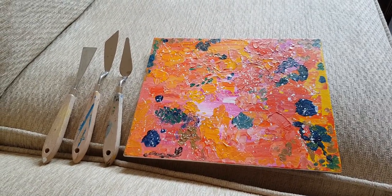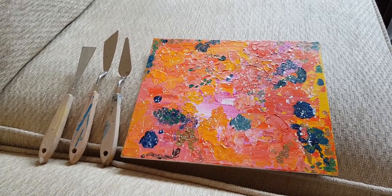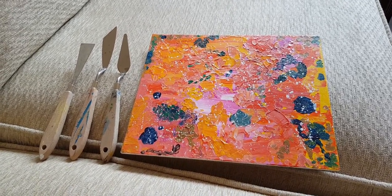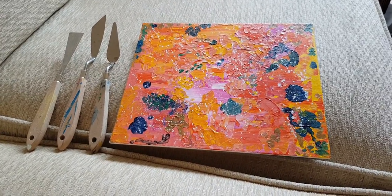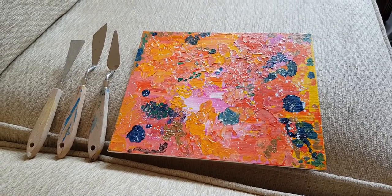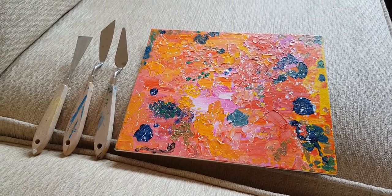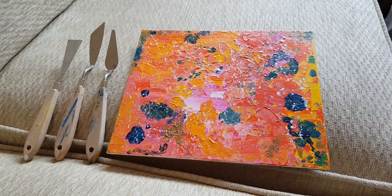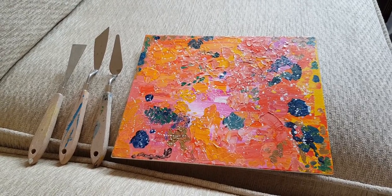That's it for now. Do let me know in the comments what you think about this painting, and do have a go at palette knives — they're really quite fun to use and you get such an interesting style of painting. It's worth practicing. Stay safe, take care, bye for now.